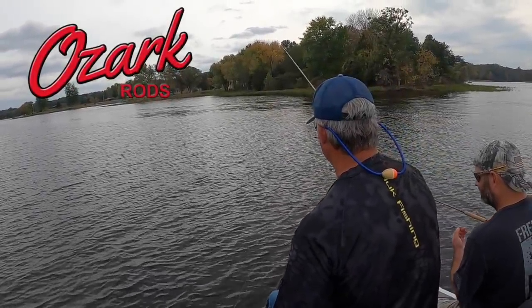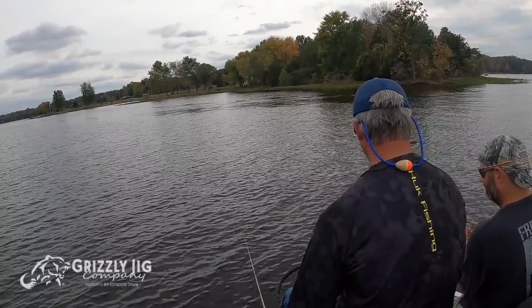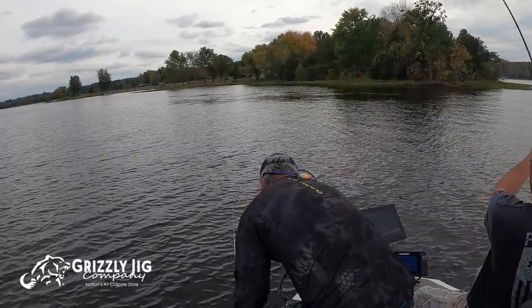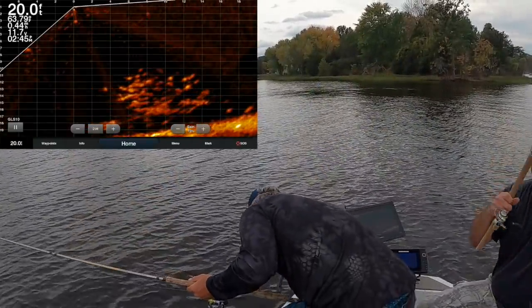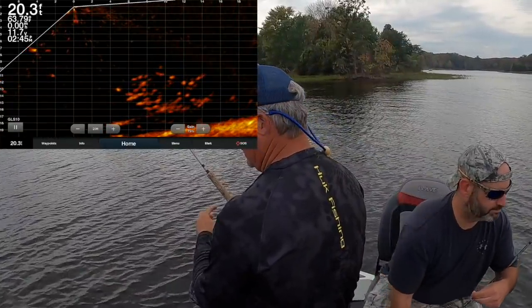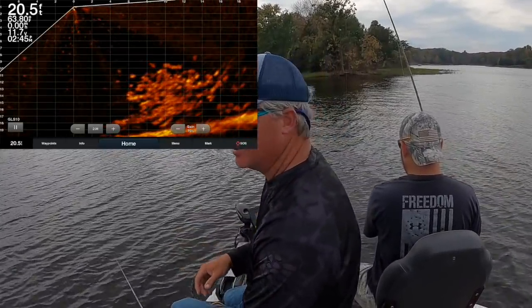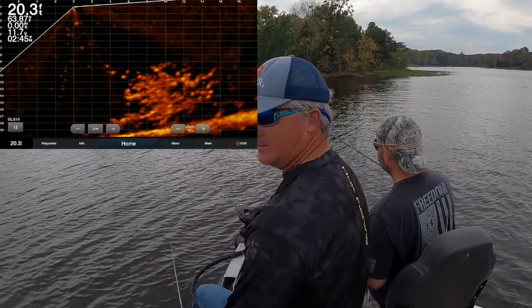Good fish right there! I'll take this opportunity to remind you that the Three Pound Fishing Elite Series from Ozark Rods are available at ozarkrod.com. You can also get them at Grizzly Jig — available pretty much nationwide — and feedback has been fantastic. Active Captain — look at that, that's just a monster amount of fish right there. Because of how many fish there are, some of them are pretty shallow — you could be casting in this, no doubt about it.